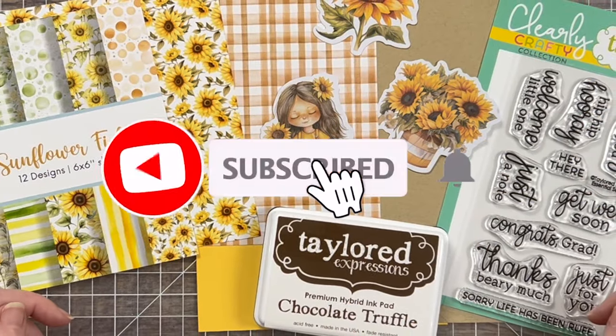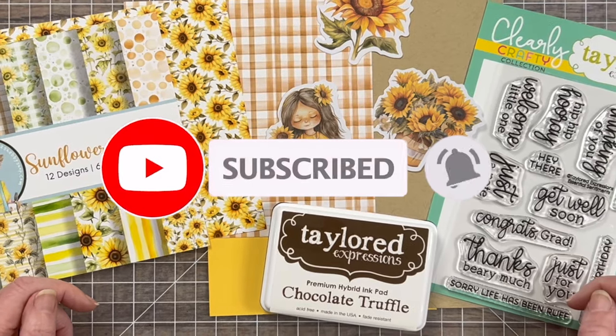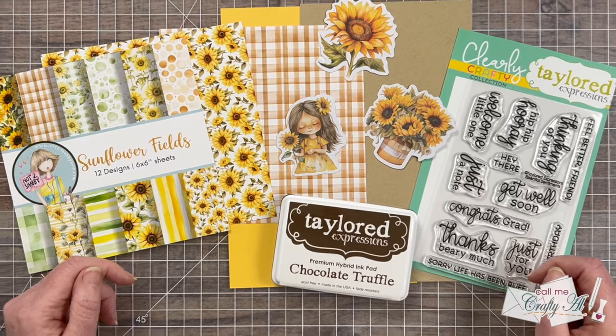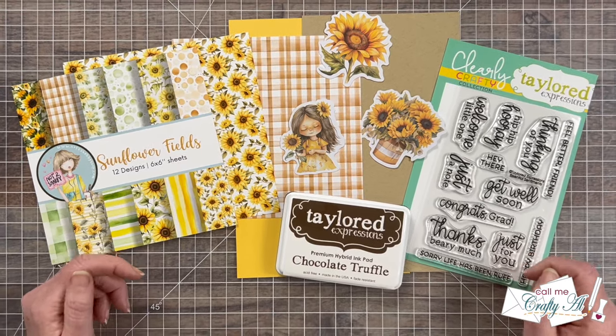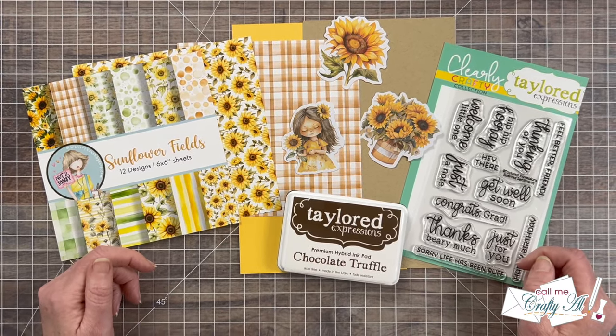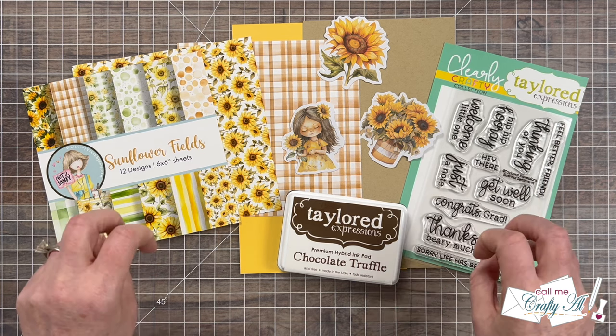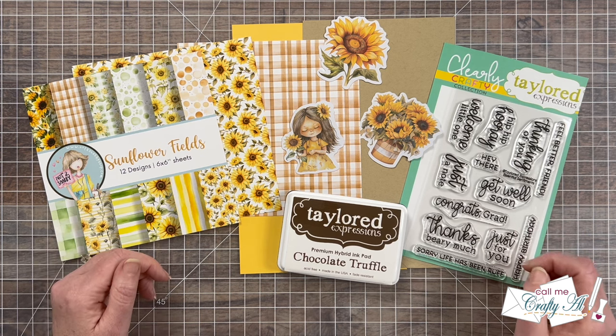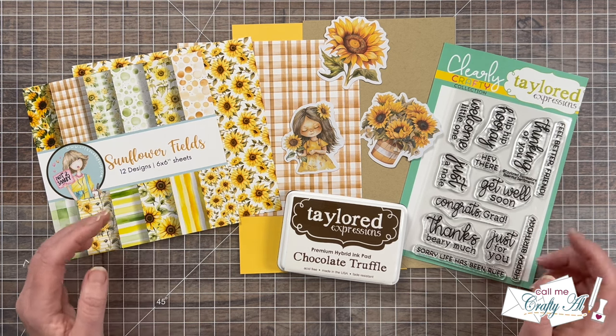If you're new to my channel or to Sheetload of Cards, this is a video series where each month I put out a new free printable where I give you a new sketch, supply list, and cutting guides to make the most of your products and yield a sheetload of cards. This is usually anywhere between 6 and 12 depending on the paper size, the sketch size, etc.